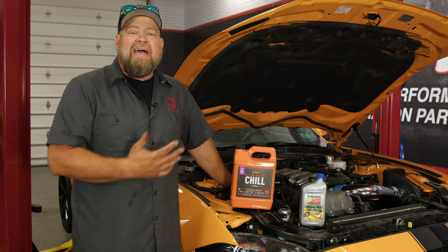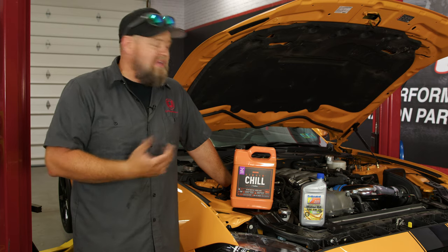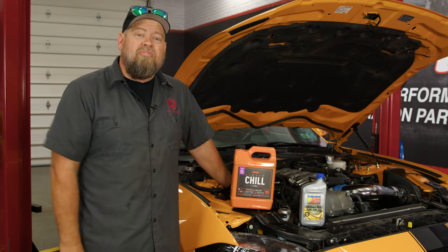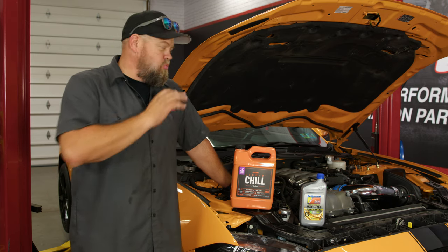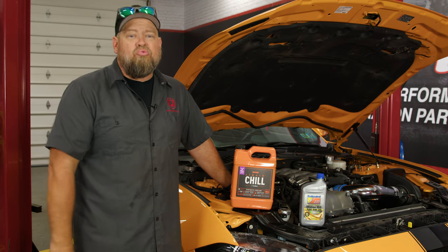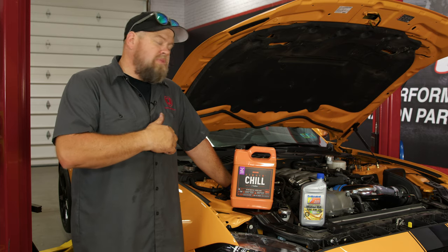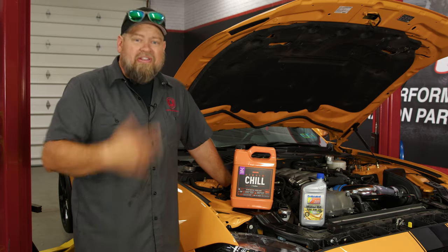Now that everything's installed, the last step is to top off our fluids. We lost a little bit of oil — we took the filter off — so we want to top that off. In addition, the oil cooler system will actually add one quart of oil, so instead of a 10 quart system on these cars, now it's 11 quarts. Get the car up to running temperature and check the oil first. Once it gets running and the oil starts circulating, double-check it — it's probably going to be a quart low and you'll want to top it off. Top up the antifreeze as normal.